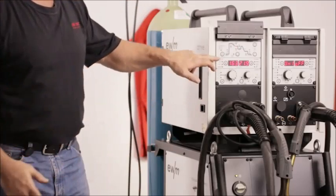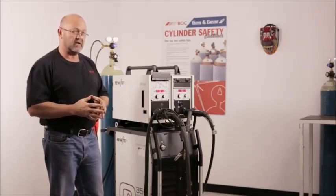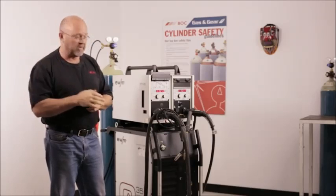Once we've dialed in our job and set 174, we're going to start talking about the pipe solution program, which we're going to demonstrate on a piece of pipe very shortly.